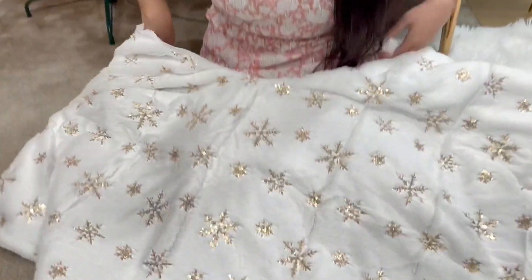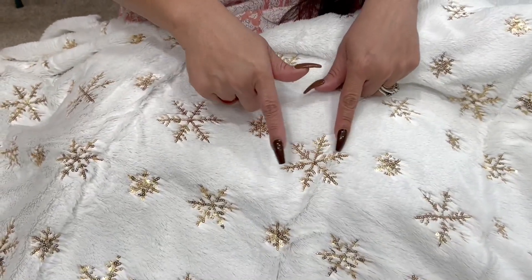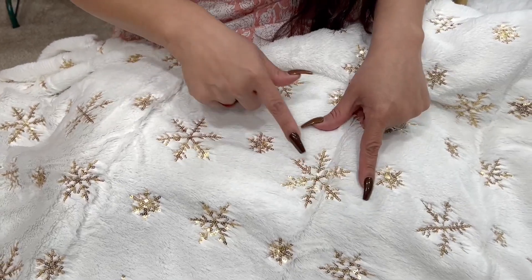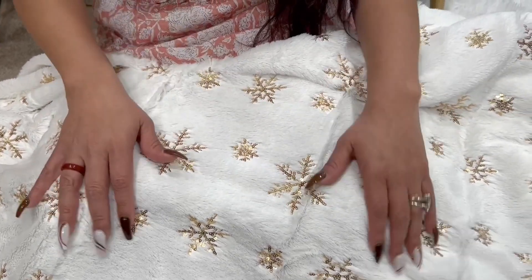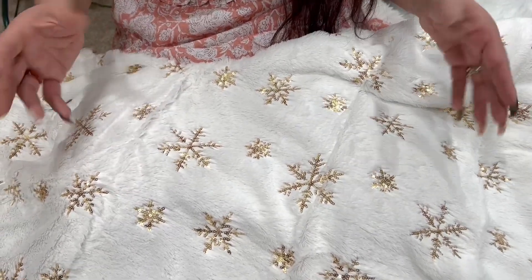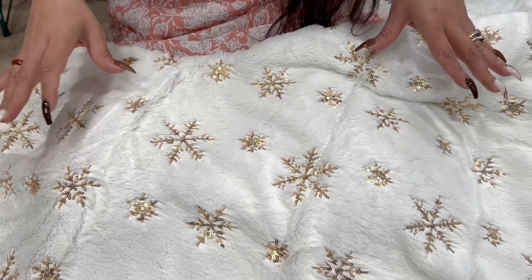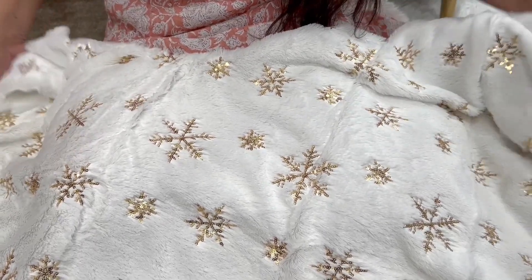The detailing on here is absolutely stunning. It has these gold little snowflakes embroidered in here and it is just stunning. It's a very, very soft white fur, and then the gold just stands out. It's very elegant — gives it that flair, that pop. Absolutely stunning.